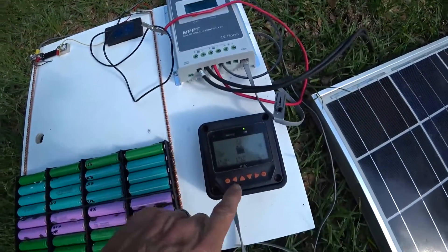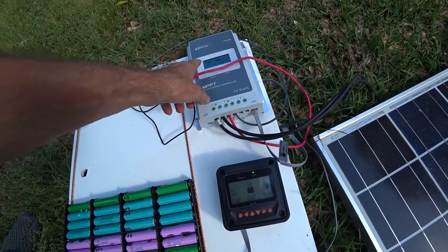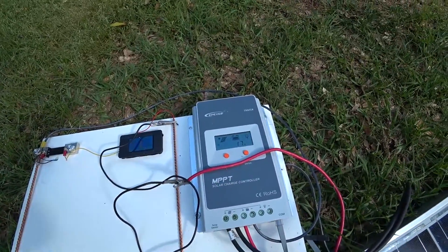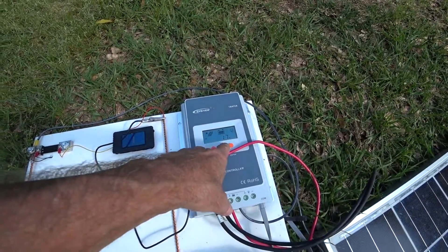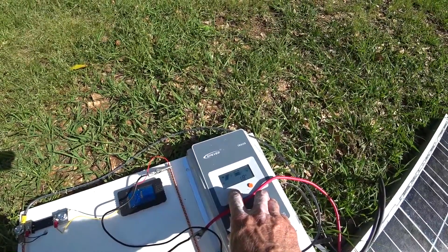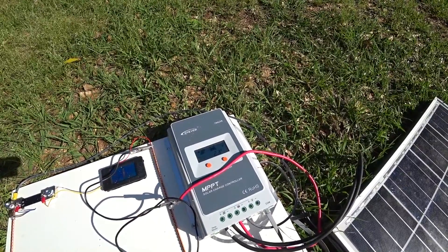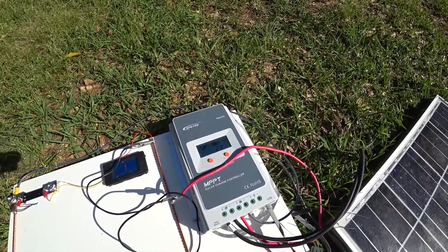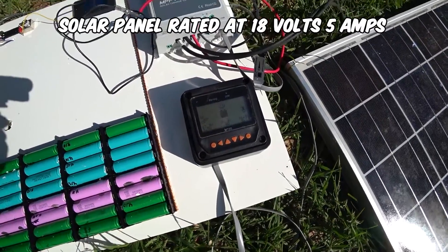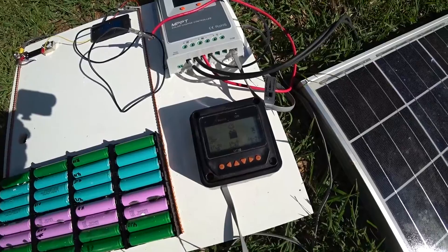I've got two displays here. This one does more and you can actually control more with it. This one right here is basically just for display — it says I'm getting 17 volts on my panel and 1.7 amps of charge. You can see the same thing down here showing about 2.3 amps, which is about right.